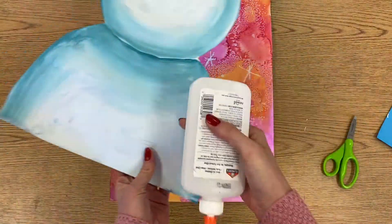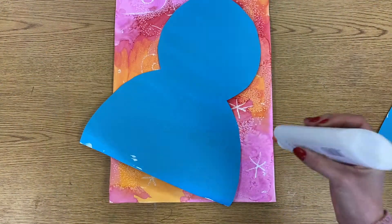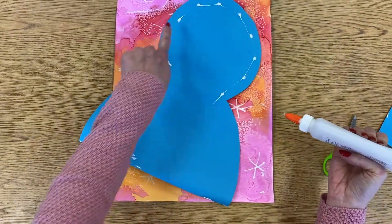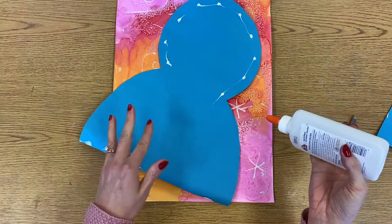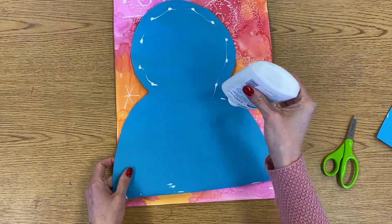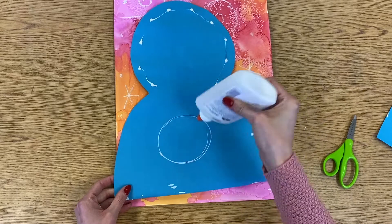Now I'm going to use my liquid glue and glue my snowman to my background. Since this is a pretty big piece of paper and this is a painted paper, it's going to have a little bit of a harder time sticking to the watercolor background, so make sure you are putting glue around the edge like this and not just in the middle.